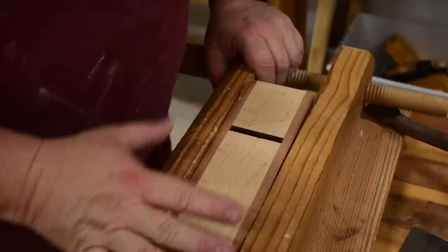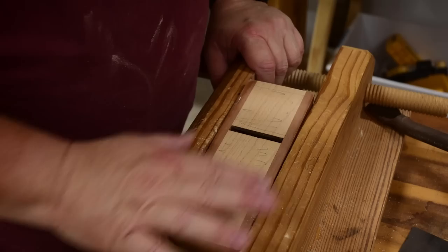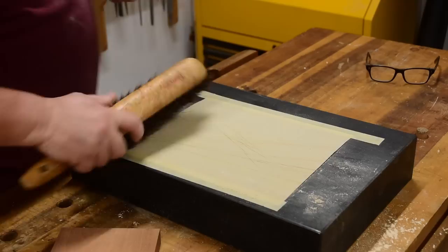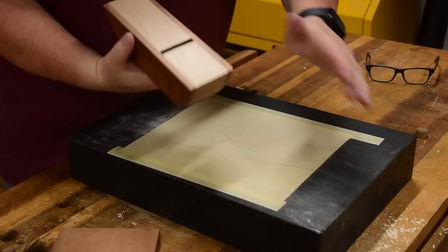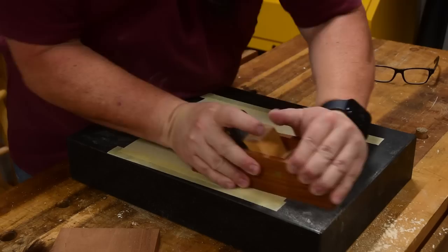It's probably only a millimeter or two deep right there and right there, but it is noticeable. Now back to the sandpaper — in a few swipes I should be able to remove these pencil marks because it's already flat. I just want to make sure it stayed flat when I hollowed out a little bit of material.